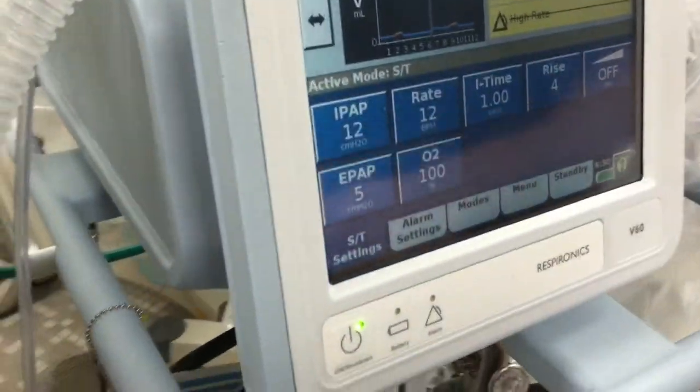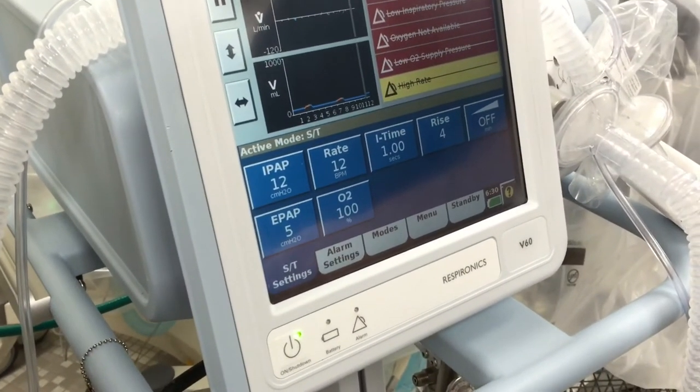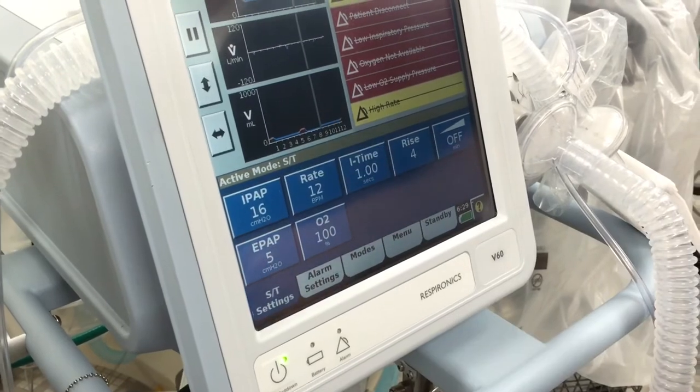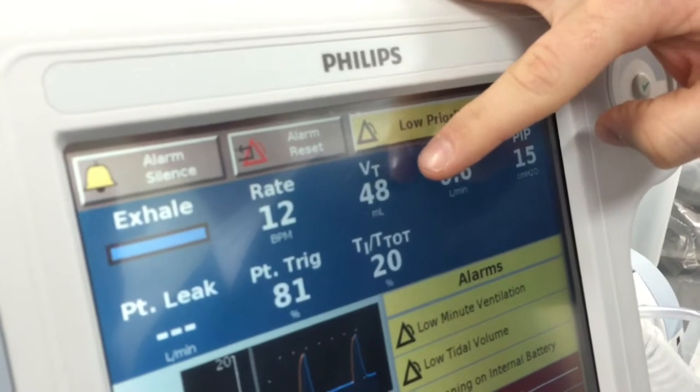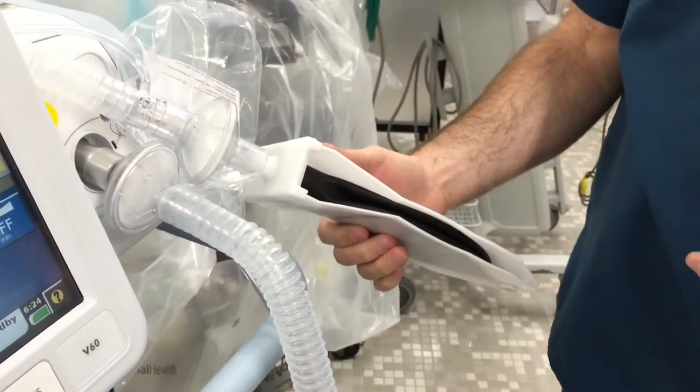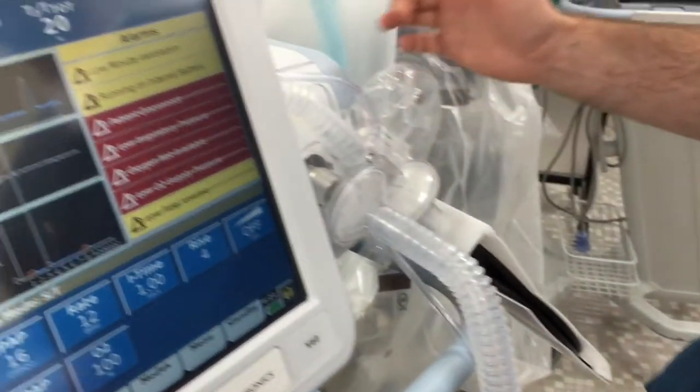The other thing to remember when using heliox on non-invasive ventilation — whether the v60 or Vision — is that your pressures and volumes are going to read lower compared to standard values. Right now the volume is reading only 48 mL and minute ventilation is 0.6. This isn't totally accurate because we're using a plastic test lung, but in clinical experience your volumes and minute ventilation will read at about half. If your patient was previously getting a tidal volume of 500 mL and a minute ventilation of 10–12 liters, they're still getting that — the machine just doesn't have software to recognize it's using a less dense heliox gas. Don't document these displayed volumes as accurate.